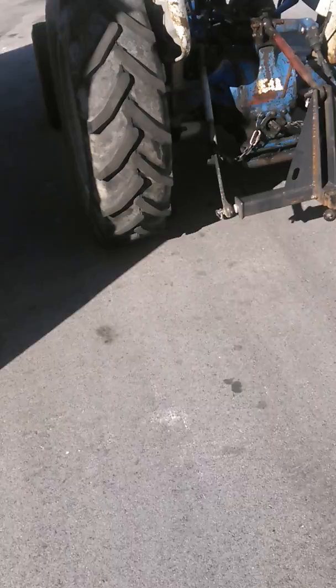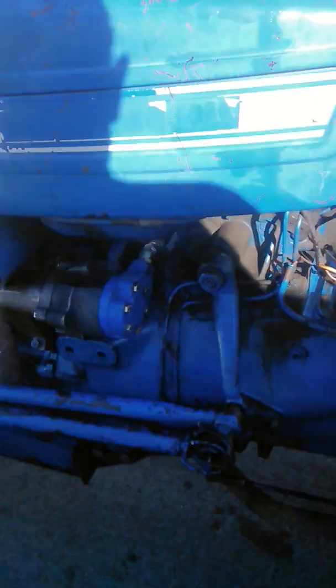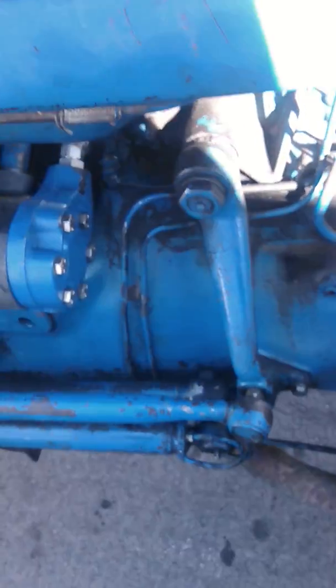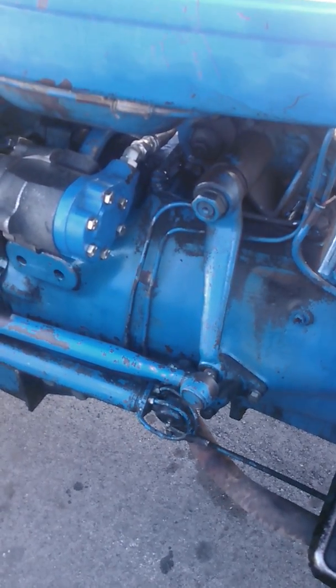I try to do videos on stuff that I cannot find on YouTube. This is a Ford 2000 tractor. Got the pump right here. Number one: you cannot get this pump brand new, you can only get it rebuilt.